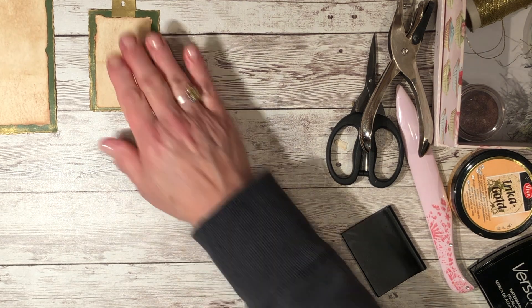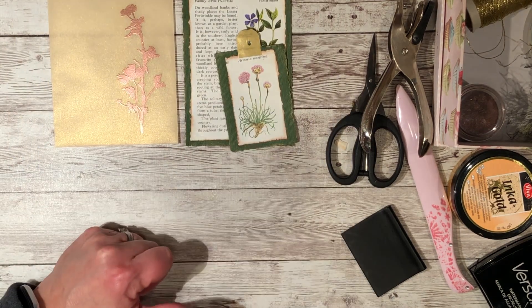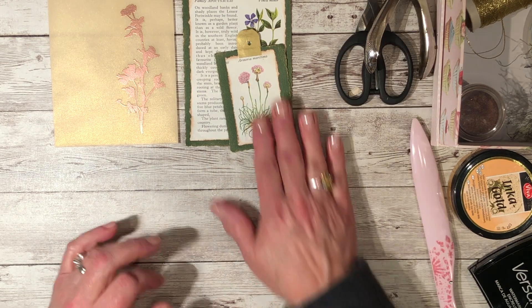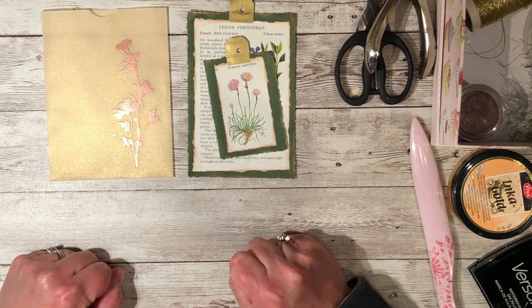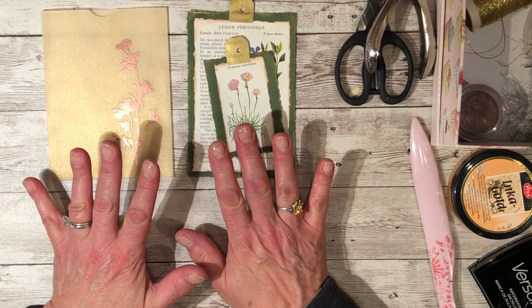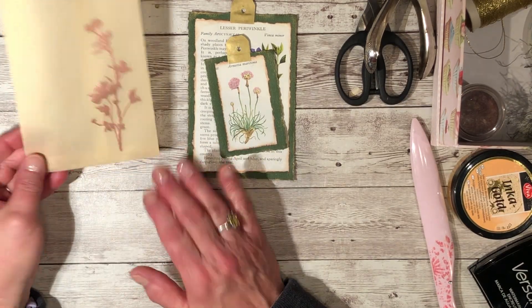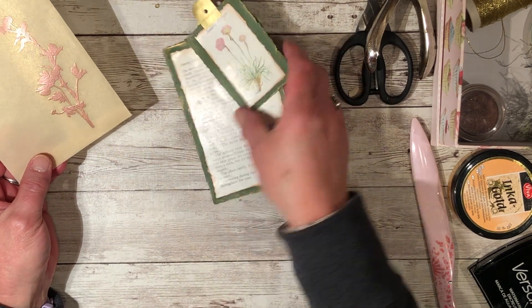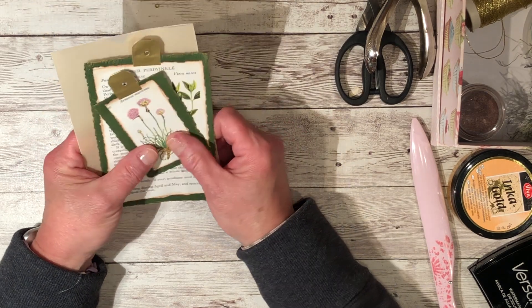The only thing left is to put the toppers on and to make the envelope. I'm trying to decide if I should do a part 2 — I think I will say goodbye for now, and I'll be back with the second half where I'll make the envelope and put the fibers on the tags. Bye!